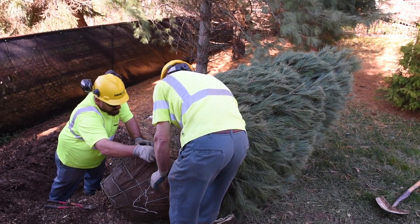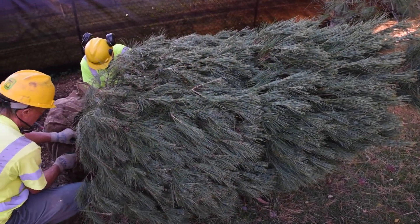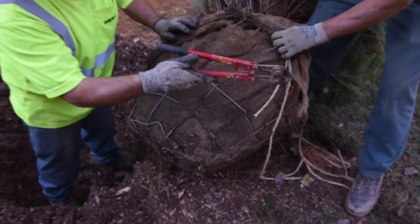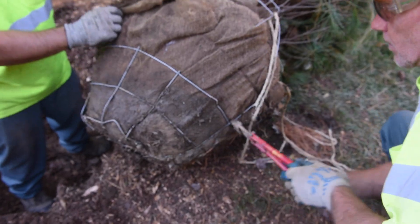Once you have your hole dug, then you put your tree in there. If it has a basket on it, you want to cut off at least the top two rows of wire and get that out of the way. Then fold the burlap down underneath or up against the sides of it. You want the roots to get established into the parent soil. You don't have to pull all that burlap out of there — not all of it.